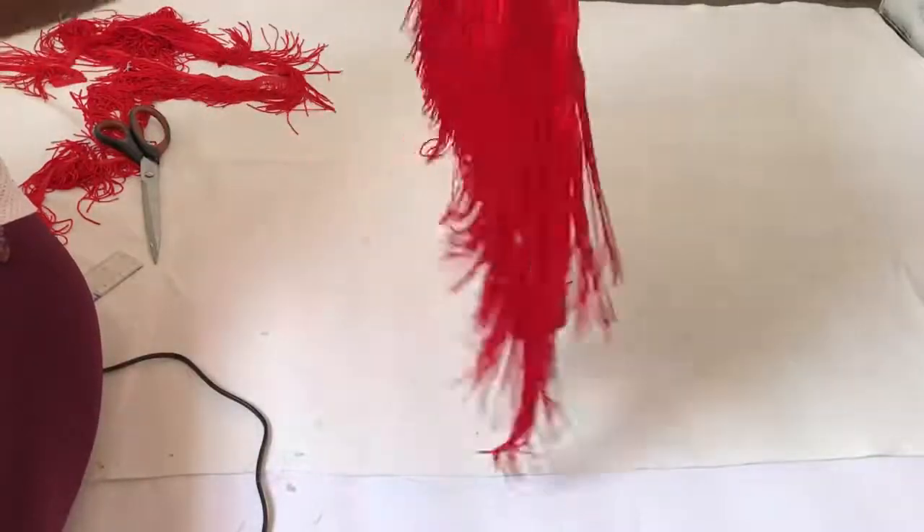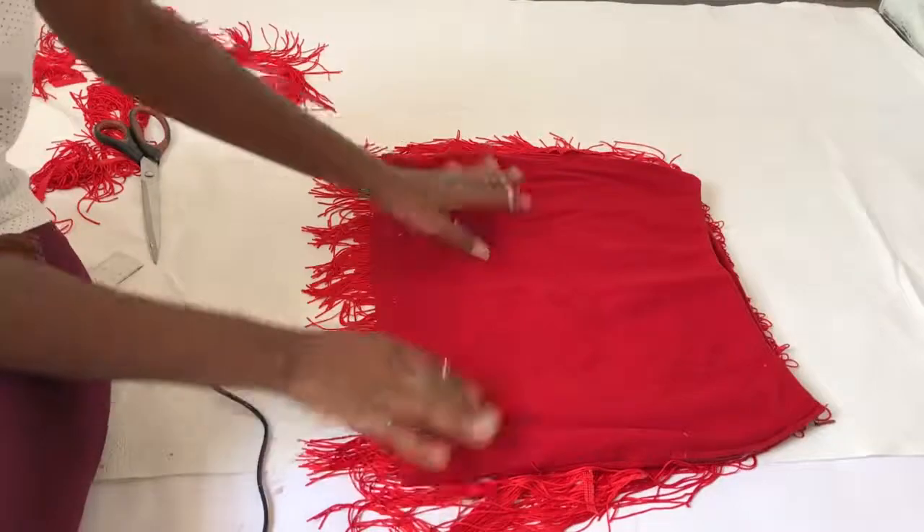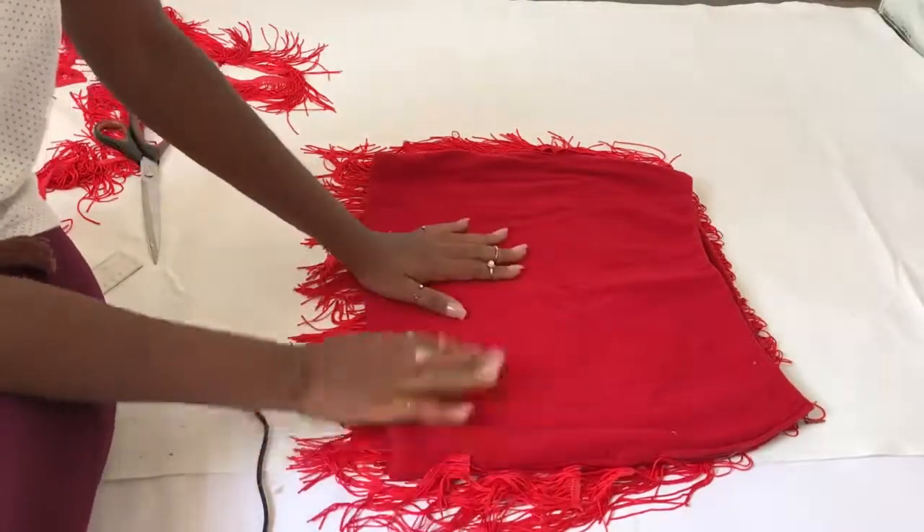We're done with the front of the skirt, so all you have to do is turn it to the back and repeat the same steps — and that's it!